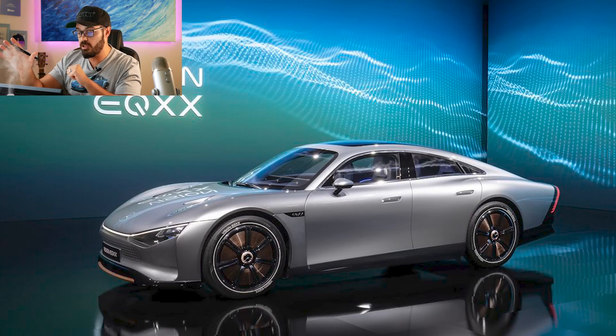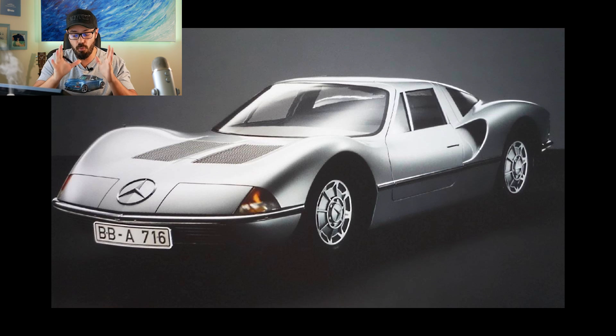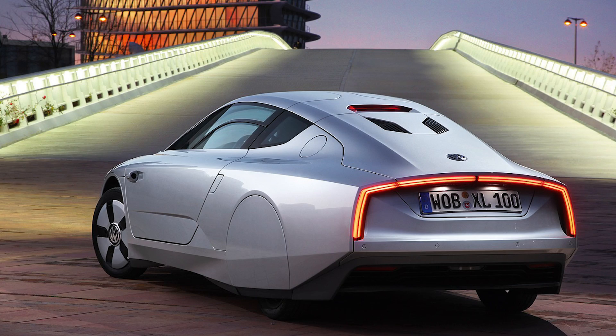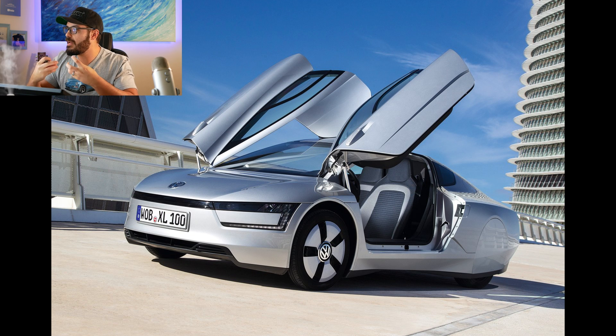Now let's jump into Photoshop and talk about this design. When I first saw the EQXX, three cars came to mind: the McLaren Speedtail; the 1966 Mercedes SLX prototype, which was so ahead of its time - they only made one and it's still in the Mercedes Museum; and the Volkswagen XL1, specifically looking at it from the rear view. The XL1 today still looks like a brand new concept from Volkswagen, and it's also a very efficient design when it comes to range and fuel efficiency.